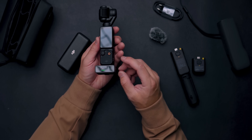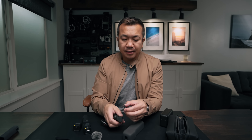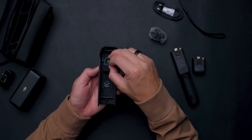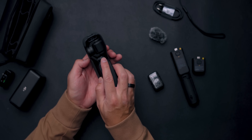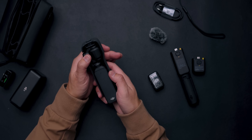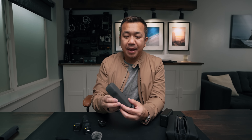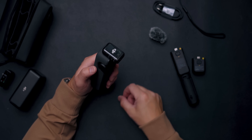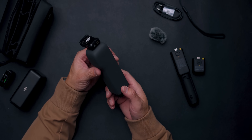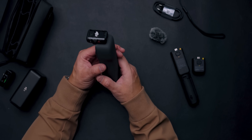The protective case has a special spot for the wide-angle lens — place it in, screen facing in, slide it closed and it's compact and ready to go. This really does fit in your pocket, hence the name Pocket 3. You can also clip on the microphone on top and now you have a full vlogging setup you can carry anywhere.